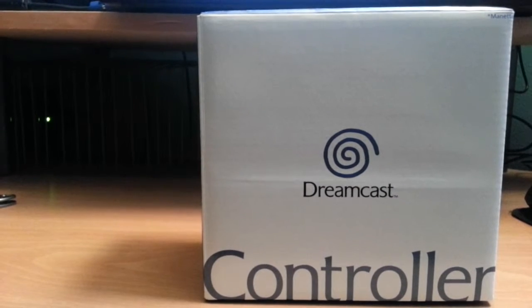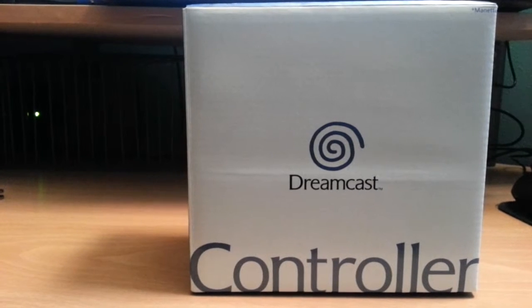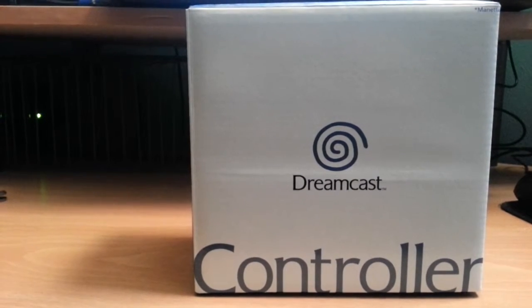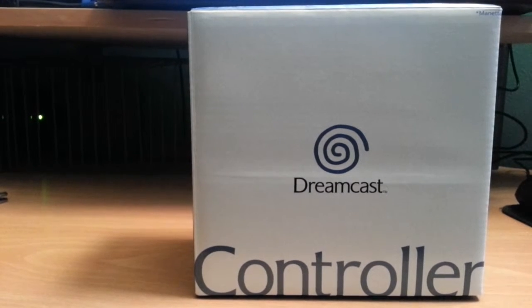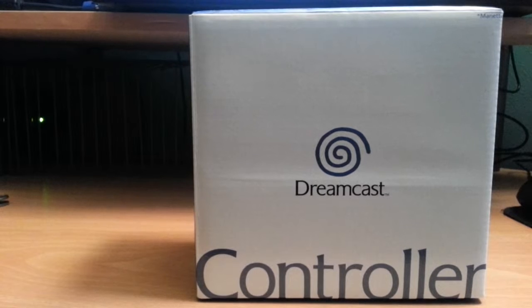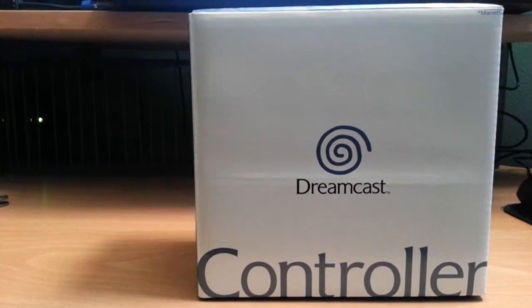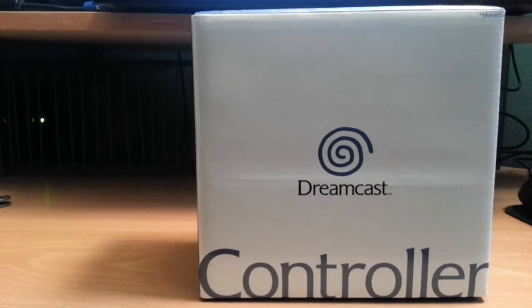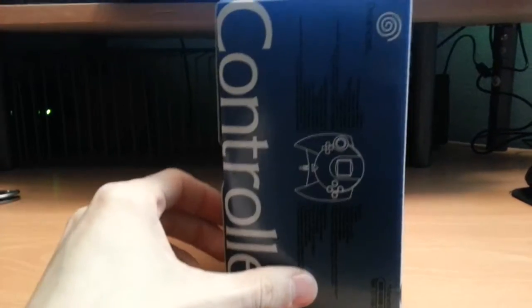Hey guys, Craig here. Look what just came in the mail! When I bought that Dreamcast at the thrift store, the lady had such a hard time finding the cords. She didn't bring me a controller, so when I asked if they had one, they said no — and even if there was one back there, she probably would have never found it. So I bought one online.